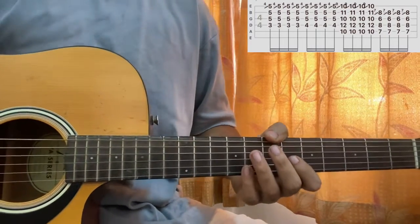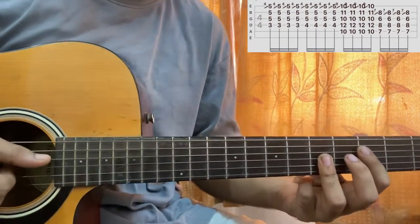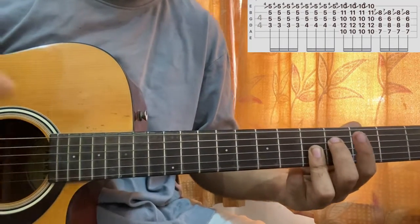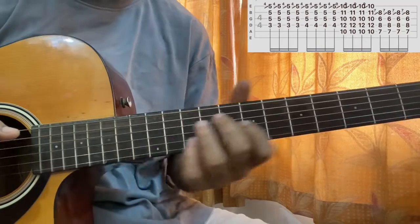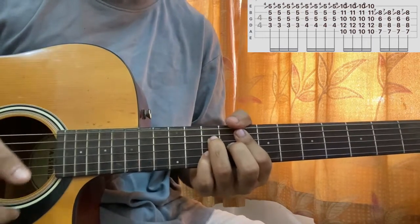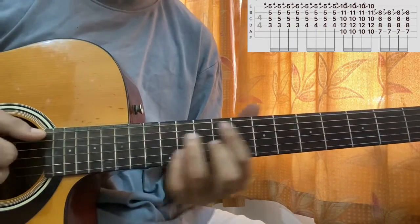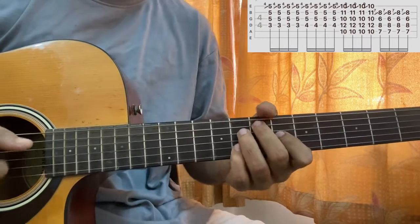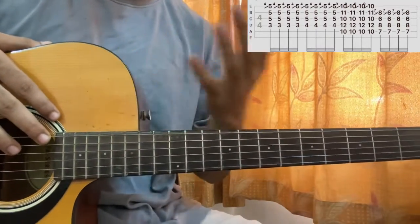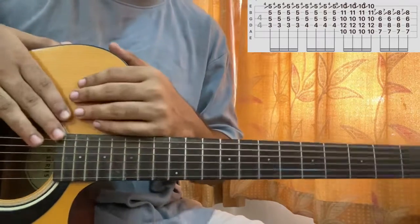After that, you can simply strum the chord once and that's how you can play the full song. These are the same chord shapes — for the first two we just change the position. That's it guys, that's how you play the song. Let me know what other song you want to learn. Thanks for subscribing — we're very close to 25k, so keep subscribing and I'll see you in the next video. Bye!